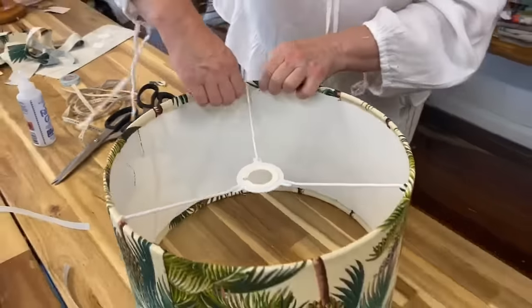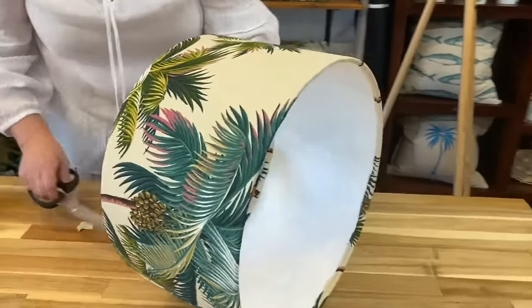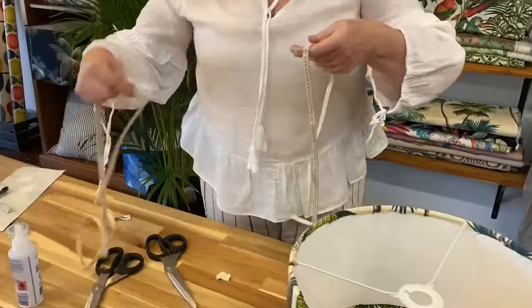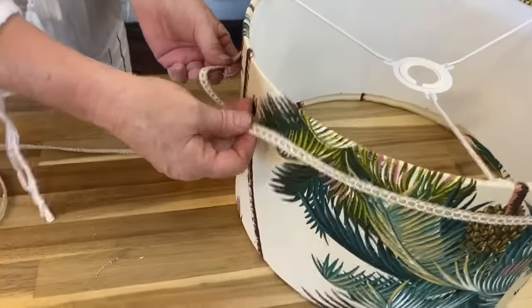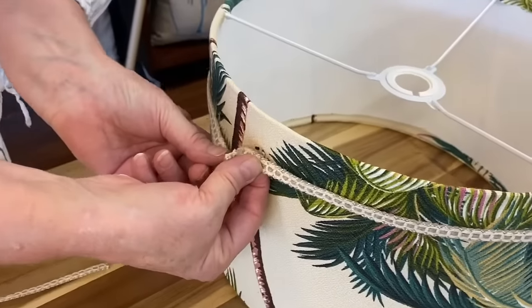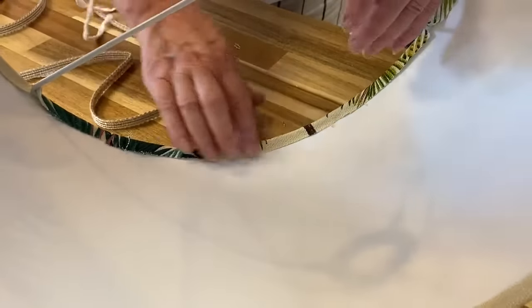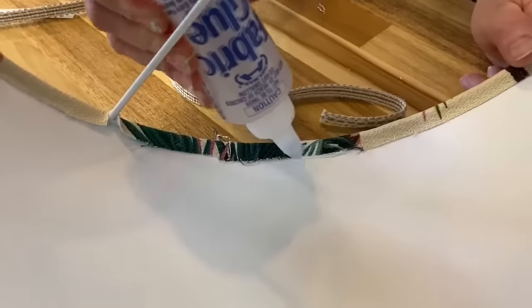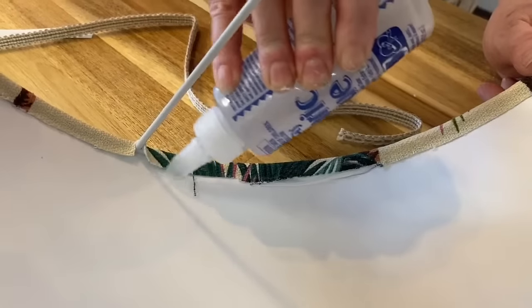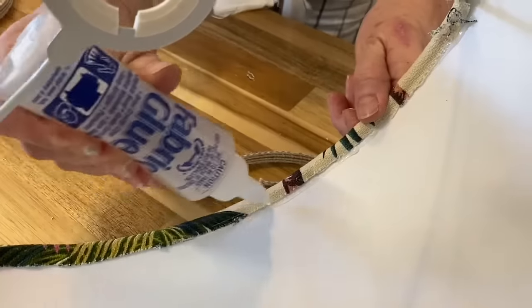Now we're ready to pop our trim on the inside. As you can see, we do get a few frayed pieces with these fabrics so we'll just trim those off. I'm choosing some jute trim today, which is quite a nice natural finish and looks lovely with the palm trees. To measure the right amount, just pop it round the lampshade with a slight overlap and do that twice to place top and bottom. I usually start opposite the seam. We're going to place some glue just along the inside edge — this will cover up the seam of the fabric and the lampshade paper and give it a nice finish.